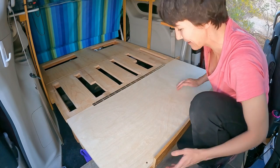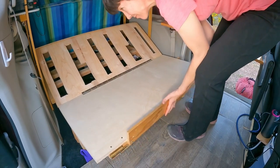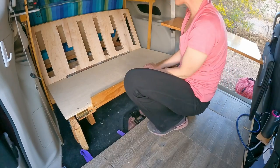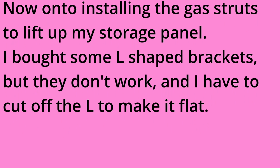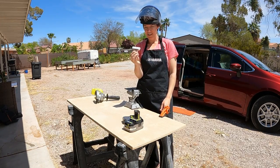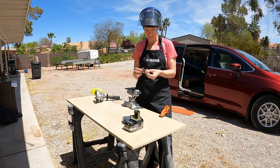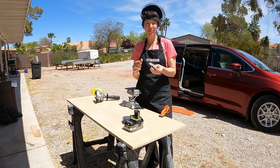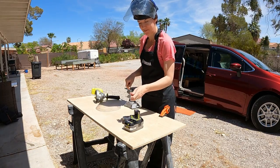A little bit of sawdust in the van, but I think I'm done. Let's see how she works. Perfect. That was easier than I thought. So, I bought these braces and they're not going to work. I actually needed flat braces — I could totally buy flat braces, that's what I should do, but then I wouldn't be able to install it today. So I'm going to try to cut the flap off and see how that works.